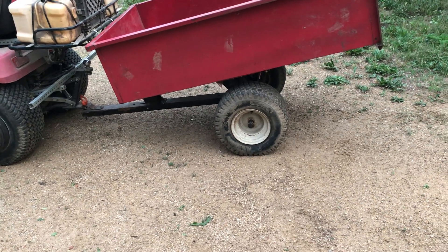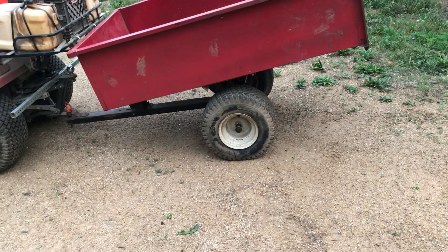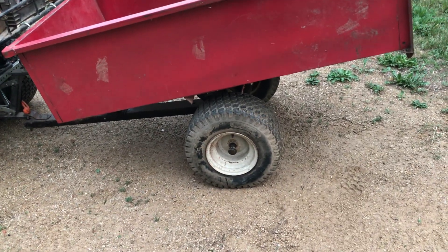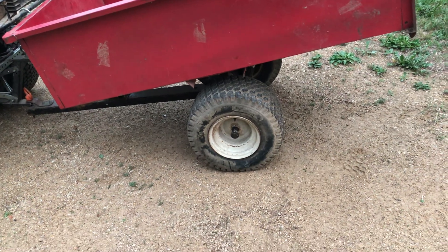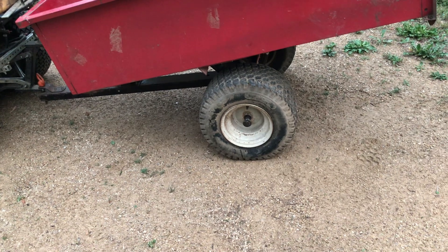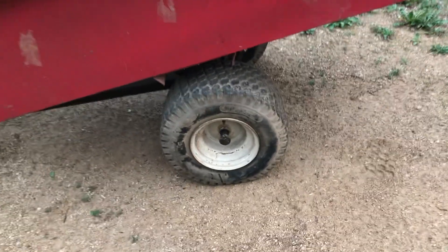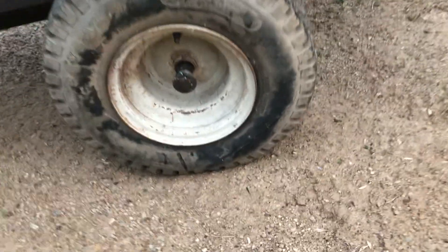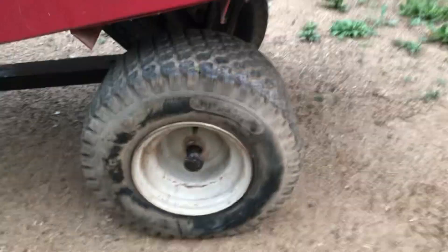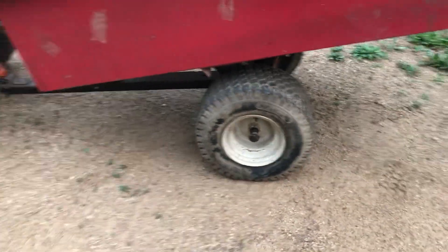Since I was parting out riding mowers here and there, I saved these wheels and tires from — I don't know — a Cub Cadet, a Murray, or an MTD. On the back are 18 by 8.5-8 tires. I could probably fit a 20-inch tire on there.